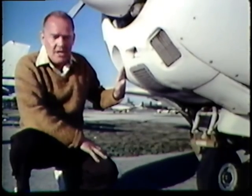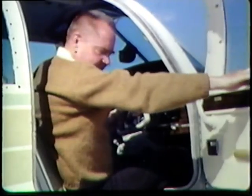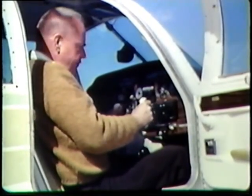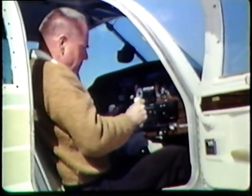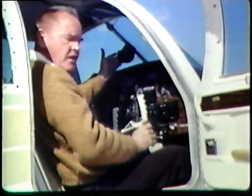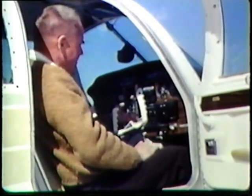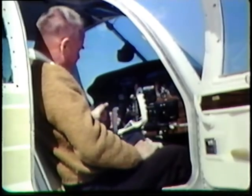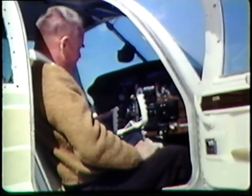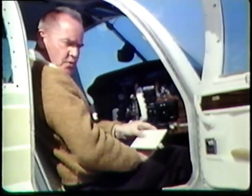Check the condition of the strut and tire for proper inflation. Check the controls for freedom of movement — make sure there is no binding and check for proper rigging. Also check the compass for fluid; make sure it's full. You might want to make a radio check. Check the lights — are they working properly? Check the instruments for discoloration, and above all make sure you have the proper documents on board.